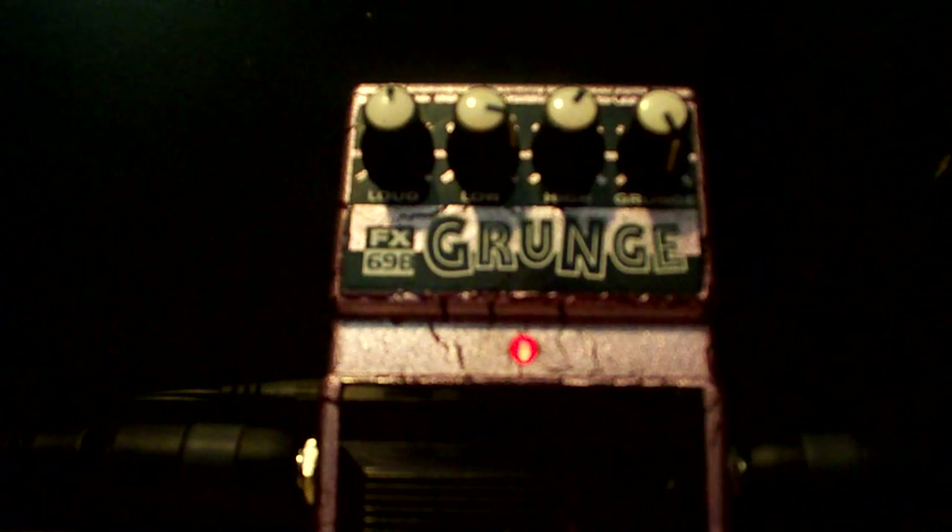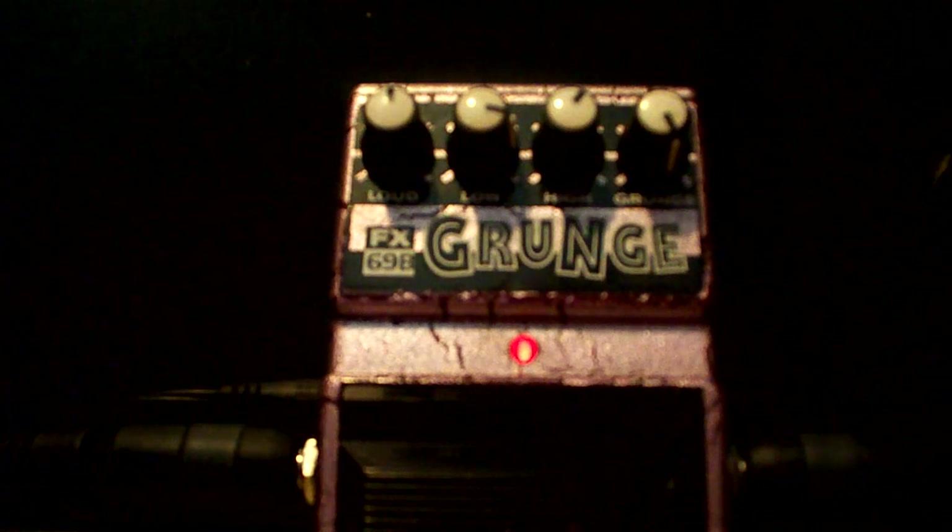Alright, this has been the PV Generation with the DoD FX-69B Grunge. I'll see you next time.